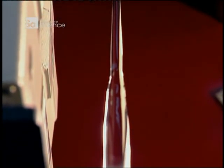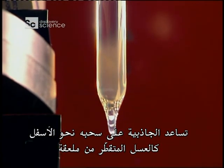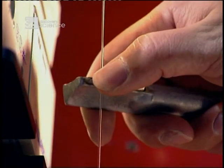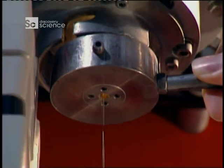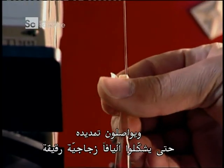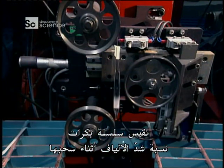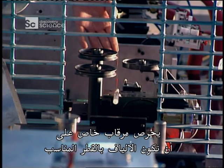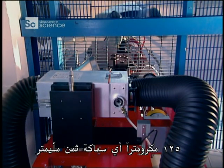The glass softens and gravity helps pull it down, like honey dripping from a spoon. Then, using a glob of glass as a weight, they stretch the soft glass and keep stretching it until they've formed a thin glass fiber. A series of pulleys measure the tension of the fiber as it's being drawn. A special monitor makes sure the fiber is precisely the right diameter — 125 micrometers, that's about an eighth of a millimeter thick.